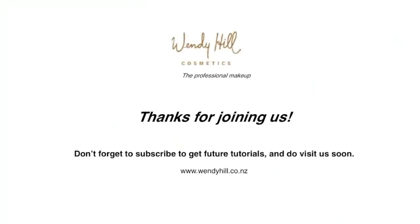I hope this tutorial helped you. Thank you so much for watching and don't forget to subscribe to Wendy Hill Makeup and take a look at the Wendy Hill website.